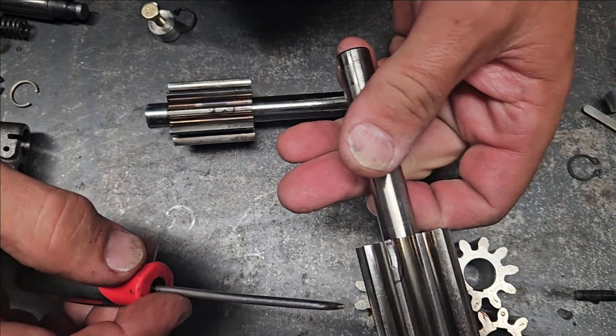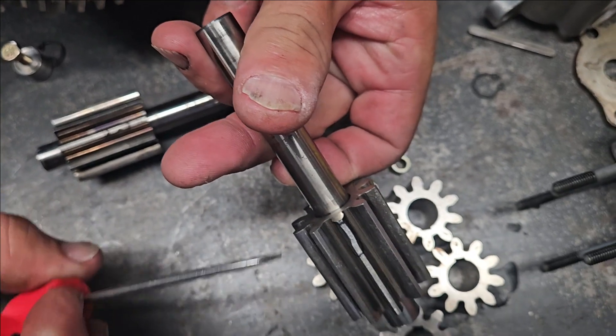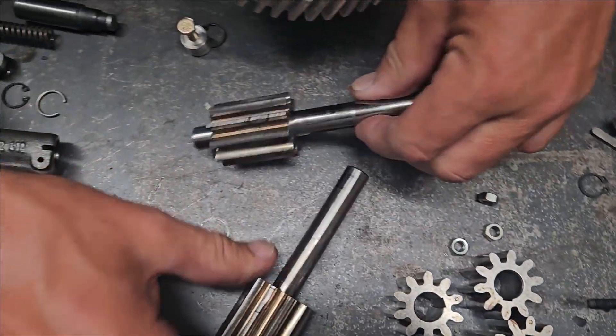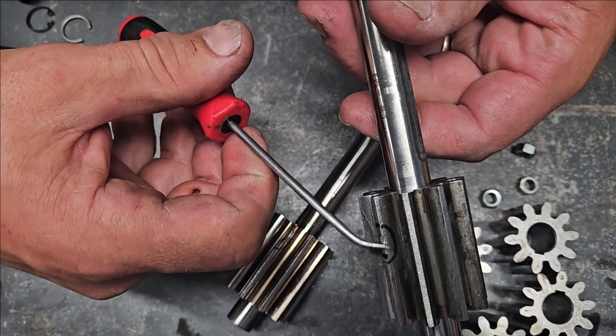What we've got on this one is something has rolled through and actually pushed this gear over sideways. It's a fairly substantial piece right there where it's been chunked. The same damage is on the drive gear — the same spot has a decent chunk right there.